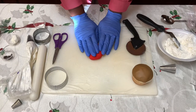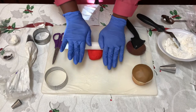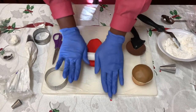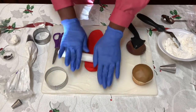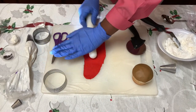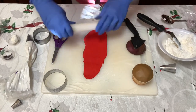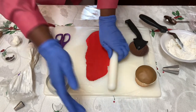So to do our mug, we're gonna make this whole cupcake into a mug. We're gonna take our red fondant — so our cup is gonna be red. We're gonna roll it out just like this till it's about two inches wide to go around our cupcake.